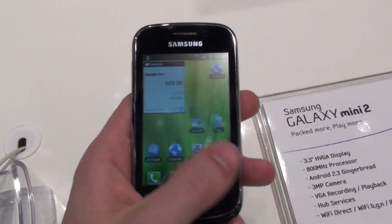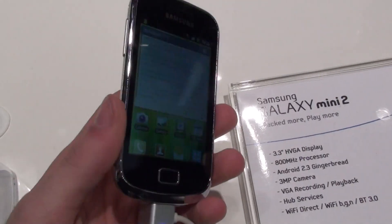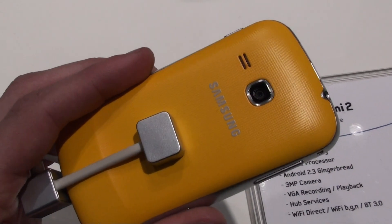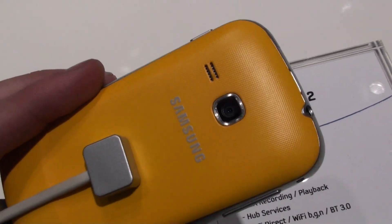Though we should note that this probably isn't a final unit, such as the ones that will hit the market. On the back side, there will be different color variants, and we have a 3 megapixel camera.